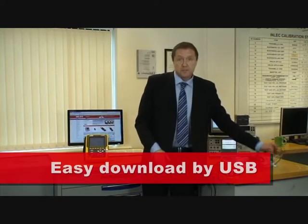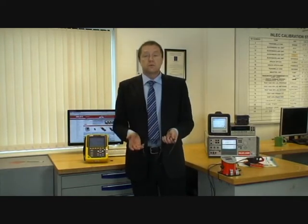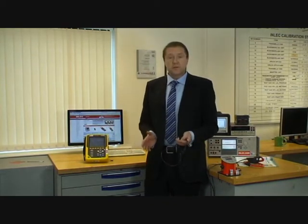Downloading the data is by USB cable, which just plugs into the side here, and the software is simple to use, therefore you don't need to learn another programme. Ease of use coupled with high functionality makes the Qualistar Plus the ideal choice for hiring from Imlek.